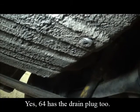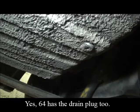Here we are running the car. I notice that this one has a drain plug. If a '64 has a drain plug, I'm betting that would be the last year, but I'll have to crawl under a '64 to find out. I've drained the tank and pumped it dry.